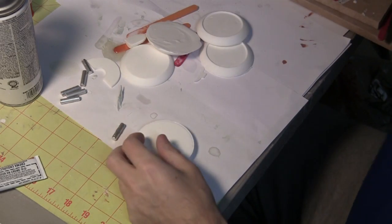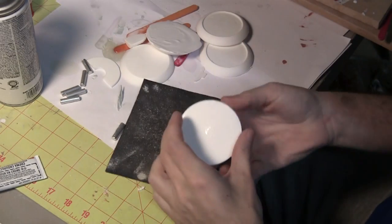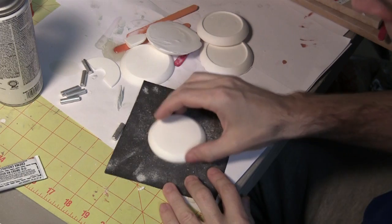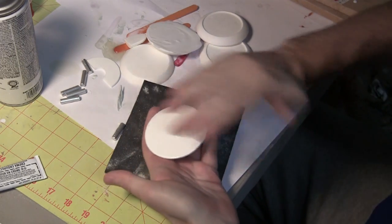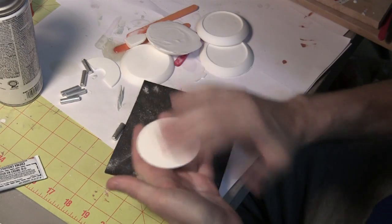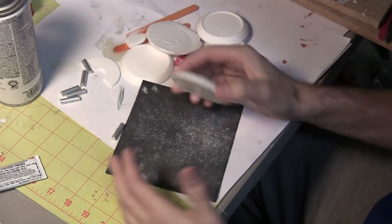There are a couple ways to handle this. I could just take sandpaper and move it around like this, but I find that I tend to get a very uneven, domed feature when I do that. So I'm going to use my belt sander.